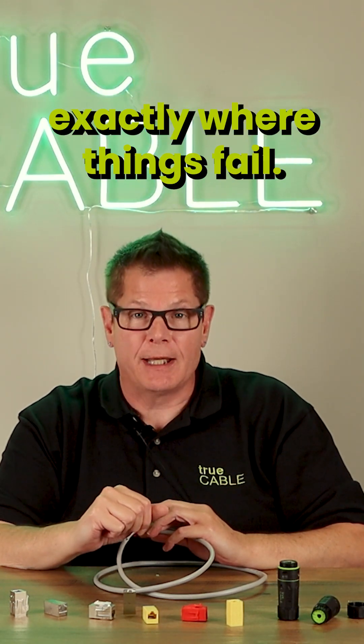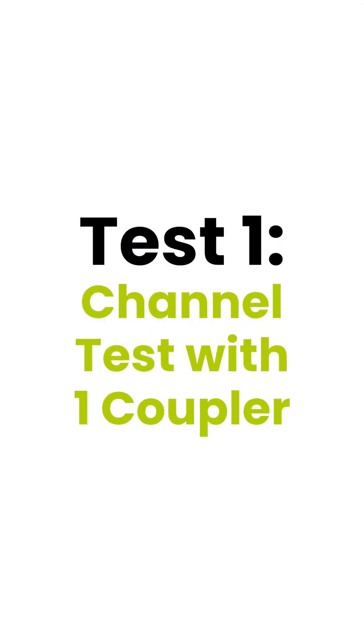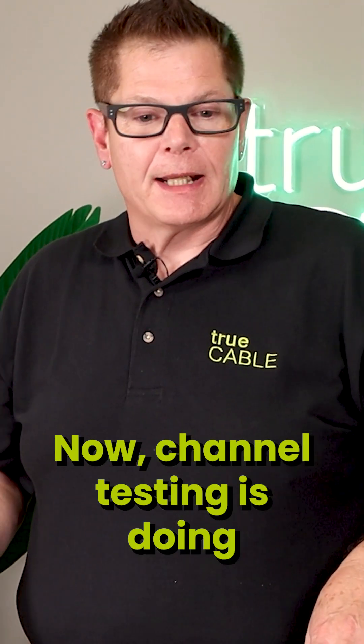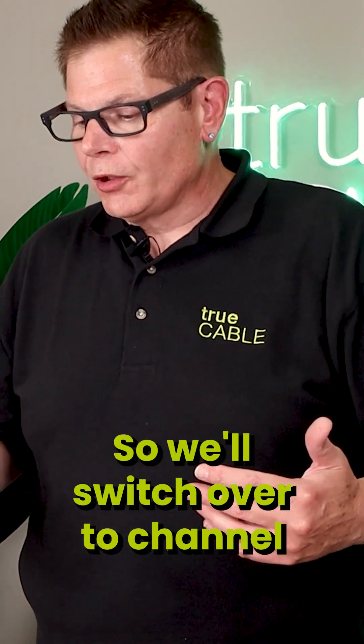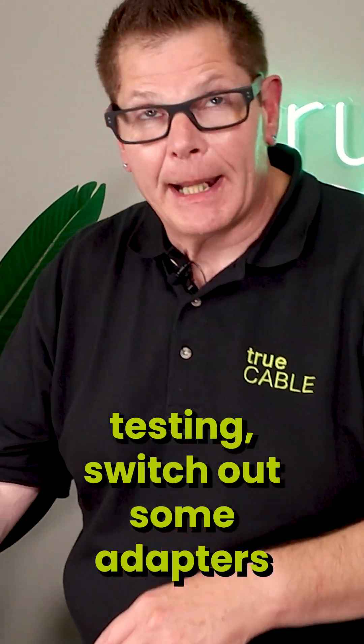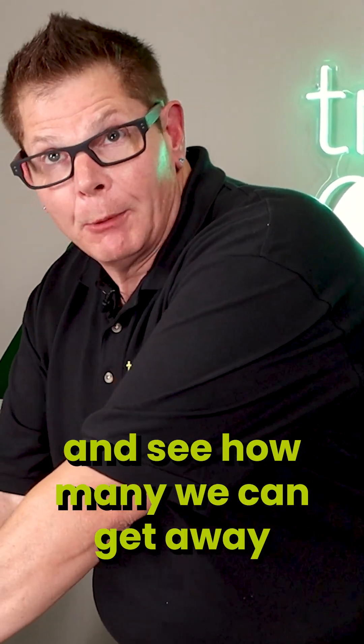We're going to do some testing, and I'm going to show you exactly where things fail. Channel testing is doing most of what you need to tell you if something's going to work right. So we'll switch over to channel testing, switch out some adapters, and see how many we can get away with.